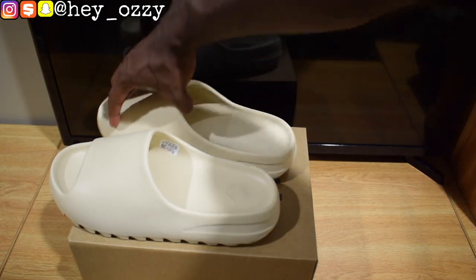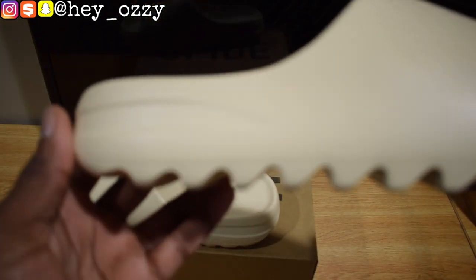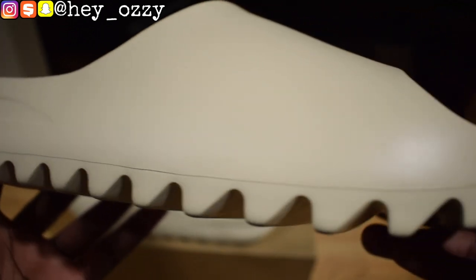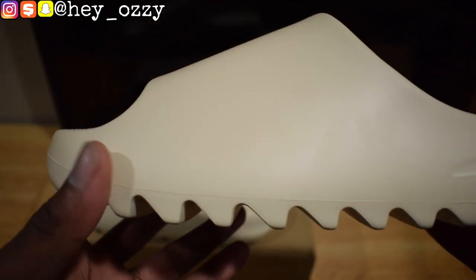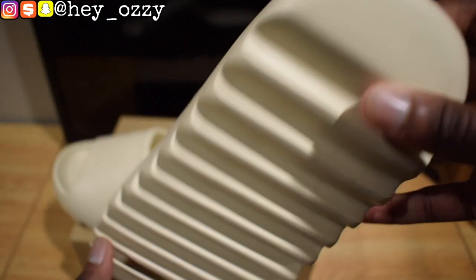I'll go ahead and give you guys a more in-depth look. Let me zoom in and bring the slides in closer so you guys can see the quality. The quality from TopFactories is really good. The shoes took about five to eight days to get here — they ship really quickly, so you don't have to worry about waiting too long. It will arrive in a DHL box.